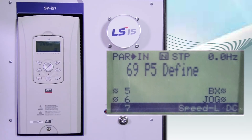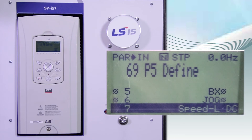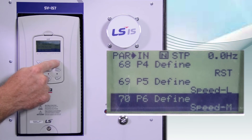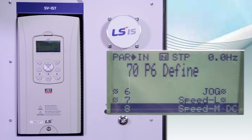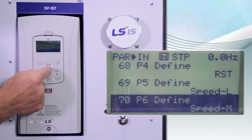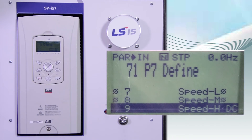IN69 is speed L for low speed. IN70 is P6 and set to speed M for medium speed. IN71, P7, is speed H for high speed. L, M, and H are all programmed in the BAS group to actual speed settings.